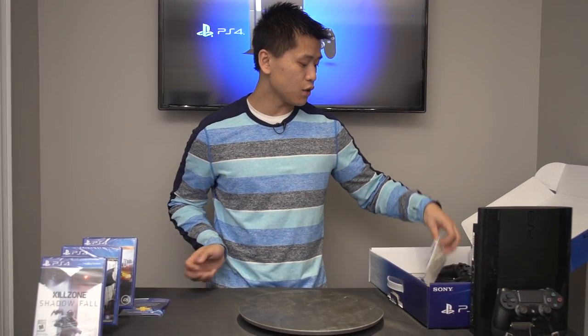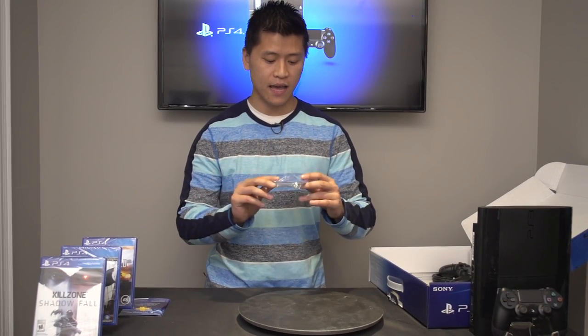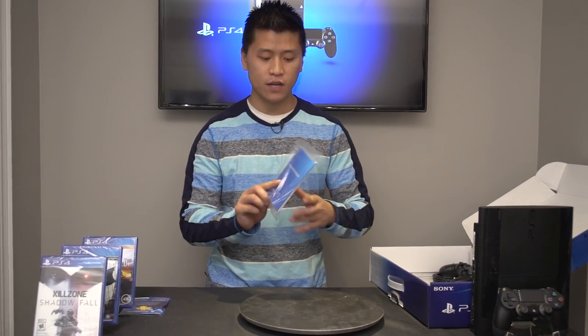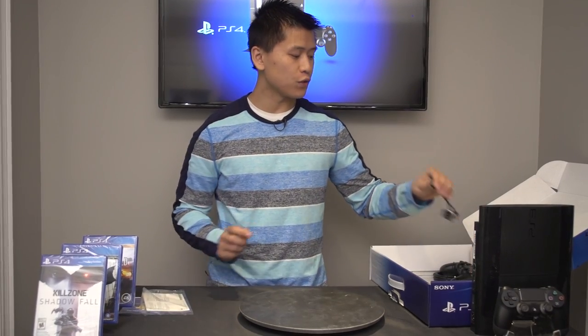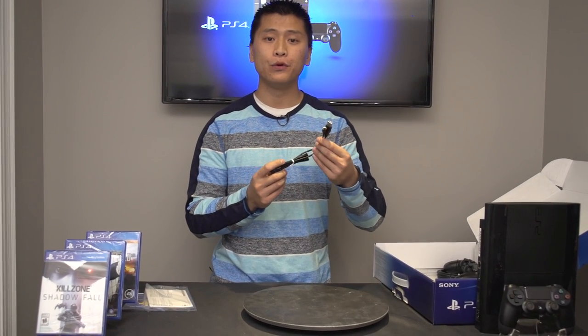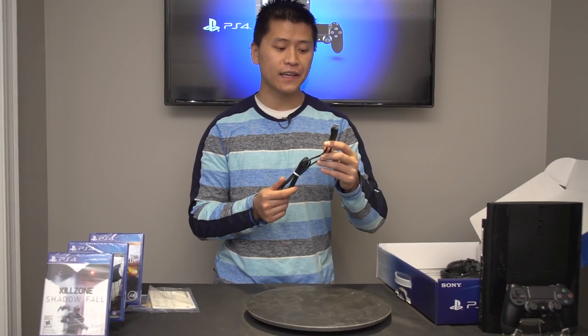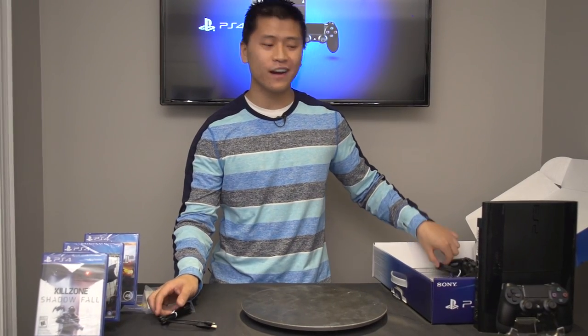PlayStation Plus is a great deal — you do get a lot of free games with it. It's a lot better model than the Xbox Gold account because you get a lot of free games. Also, you get an instruction manual which is always handy — that you'll never read, trust me. Then you also have your micro USB cable, which is what you'll need to connect your DualShock 4 controller, charge it, and sync it up.